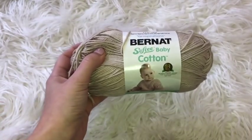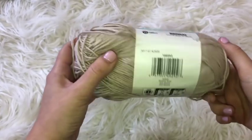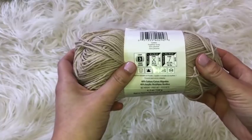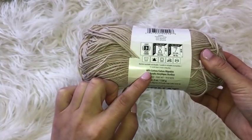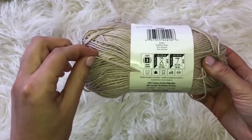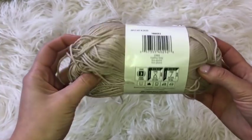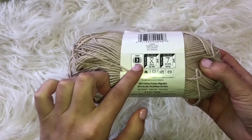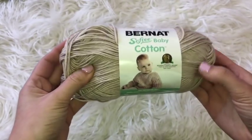For this project I'm going to be using the Bernat Softy Baby Cotton — this is a lightweight 3 yarn. I would recommend using anything lightweight; you can use whatever you want. This is a cotton and acrylic blend. It's not super soft but it has a nice form when crocheted together. I wouldn't recommend going larger than a lightweight because then the skirt will be really bulky.